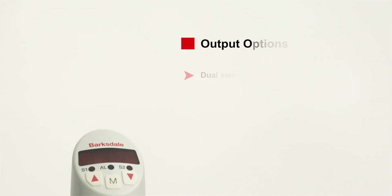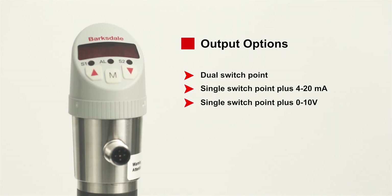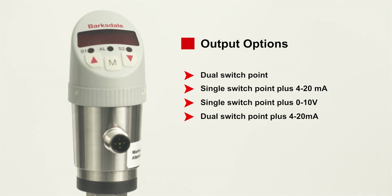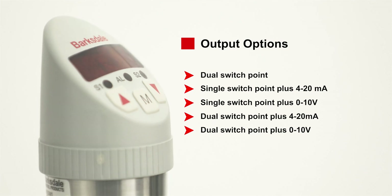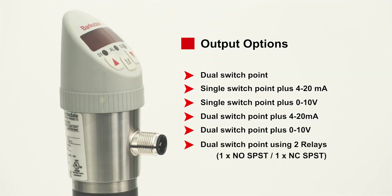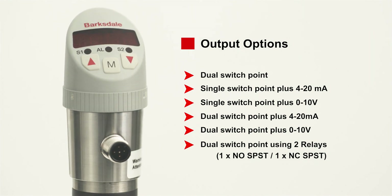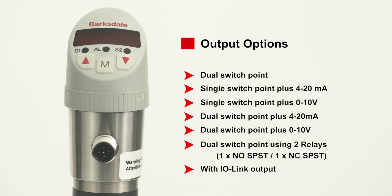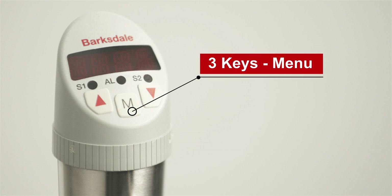The BTS 3000 and BLS 3000 offer various output options: single or dual switching output along with optional 0 to 10 volt DC or 4 to 20 milliampere analog output signal, enabling precise continuous measurement. Dual switch points use two relays — one normally open and the other normally closed — with IO-Link output. Parameters can be easily configured using a menu-driven operation.